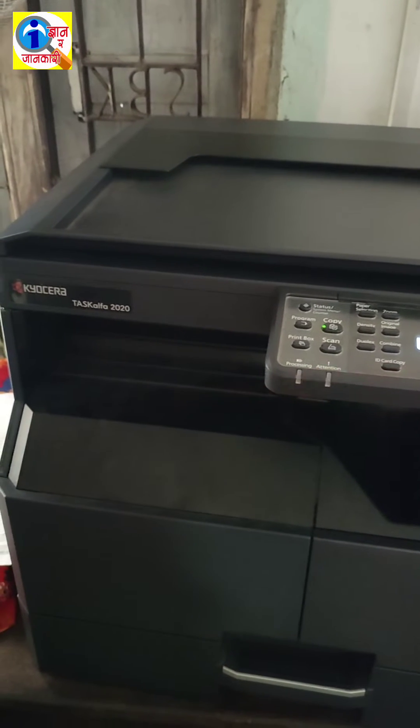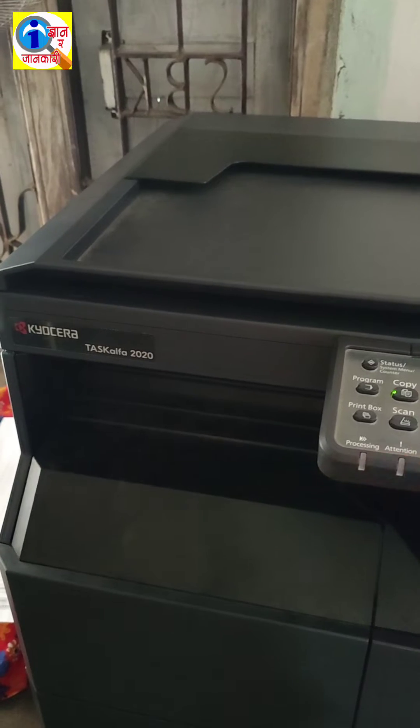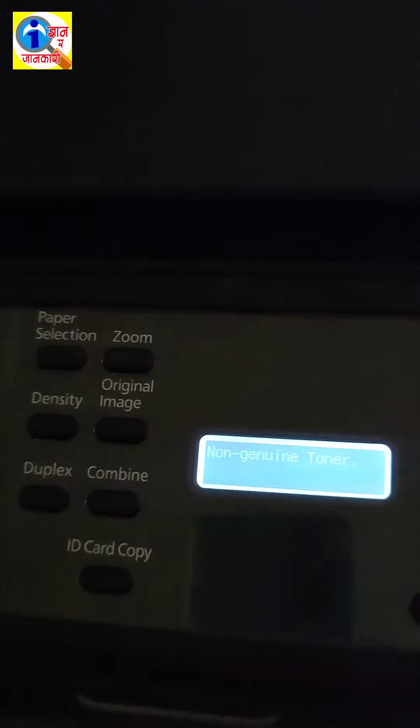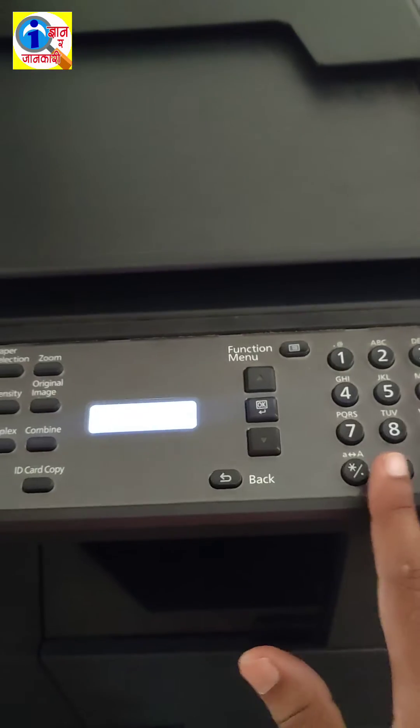Welcome to my YouTube channel. Today I am going to show how to solve the Kyocera Task Alpha 2020 'not genuine toner' problem. You have to follow the instructions properly. You can apply this solution for various Kyocera printers.